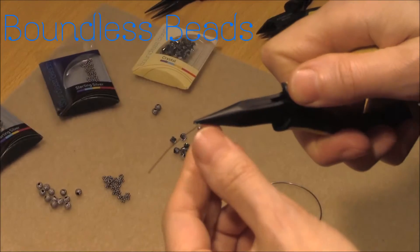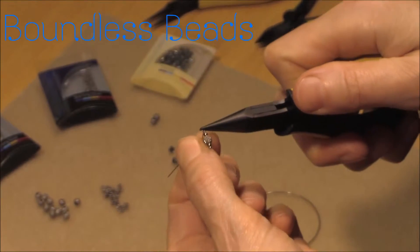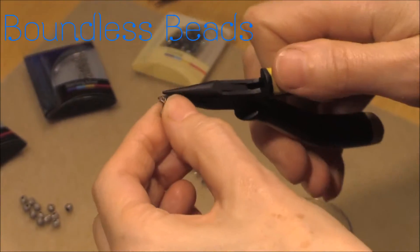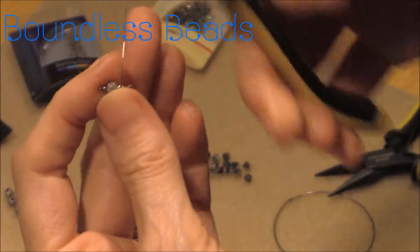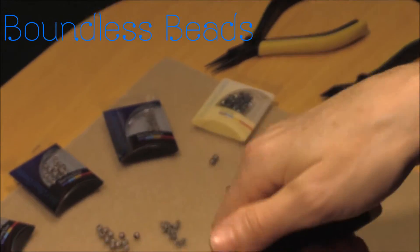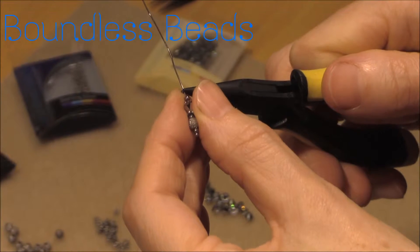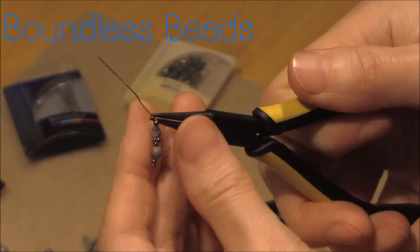The first charm pin is the shortest, consisting only of a stardust bead. The second charm consists of a stardust bead and a Swarovski Crystal Bicone bead in light chrome, graduating the length of the charm.